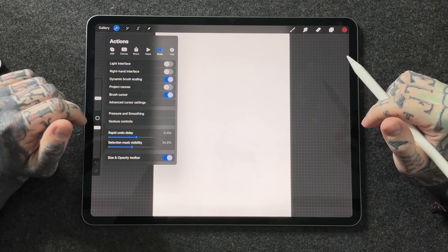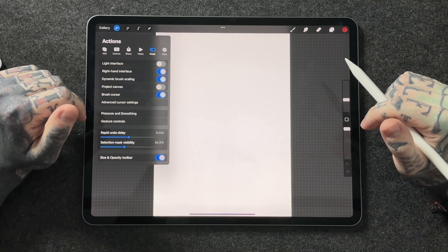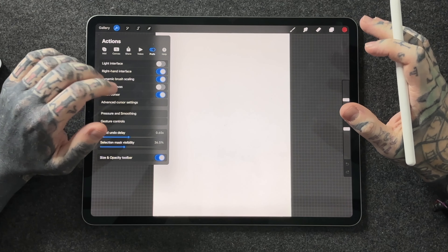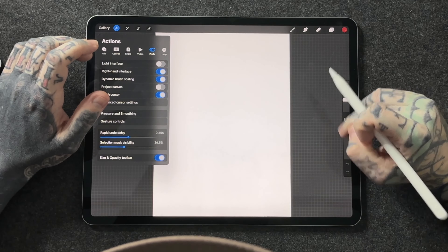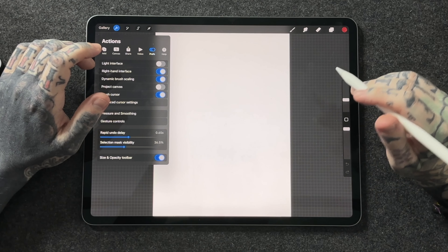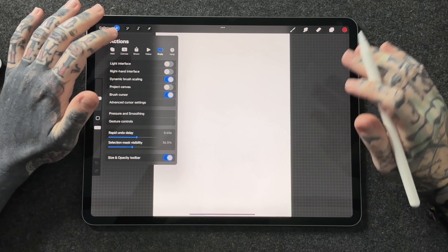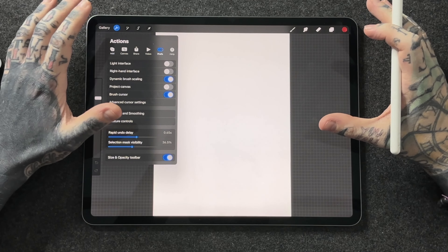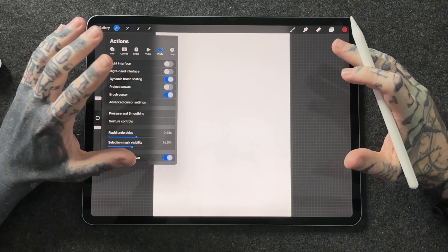Dark interface might work really well for you. In here you can also look at things like right-hand interface. This is great for left-handed artists — if you are left-handed, make sure you've got this set to right-hand interface, because having the brush size and opacity sliders on the same side as the hand you draw with will drive you crazy. Adjust it to suit you, because there's nothing worse than being uncomfortable when you're creating art.